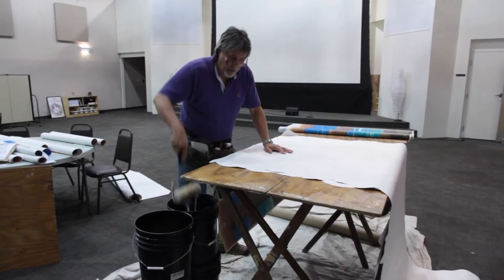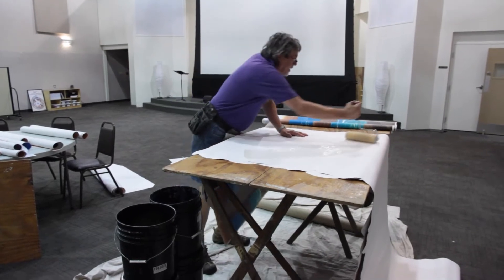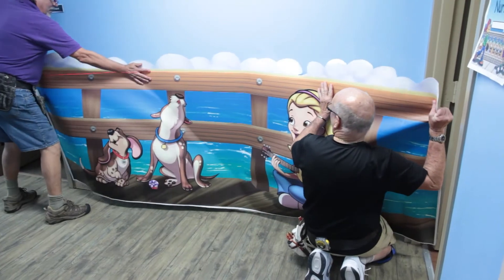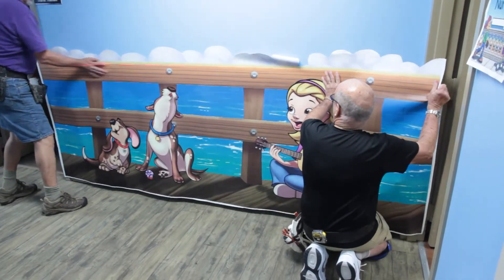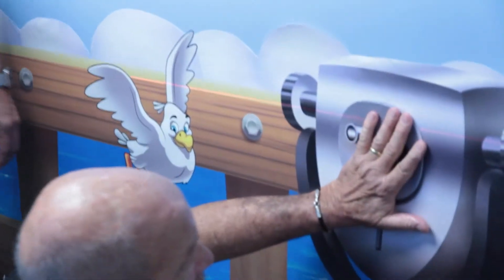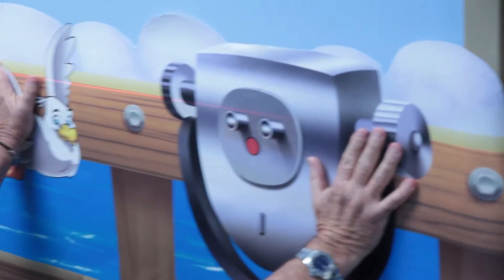Next step is to apply the paste that will adhere the artwork to the wall surface. The paste takes some time to set up, making it easy to apply and sometimes reapply the artwork until it is properly aligned and level. Our team uses a laser level to help align the art properly.